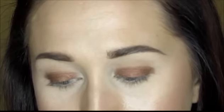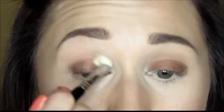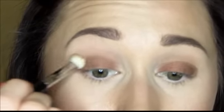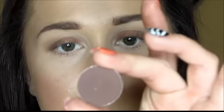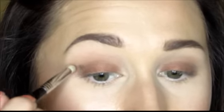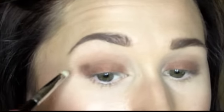I'm going back in with my Sigma E25 with a little more Cork and blending the two colors together using windshield wiper motions. Then I'm going in with MAC Embark — a deep, rich espresso color — using my Sigma E30 pencil brush. I'll dot this into the outer corner or outer V area of my eyelid, then use small circular motions to start blending it out.